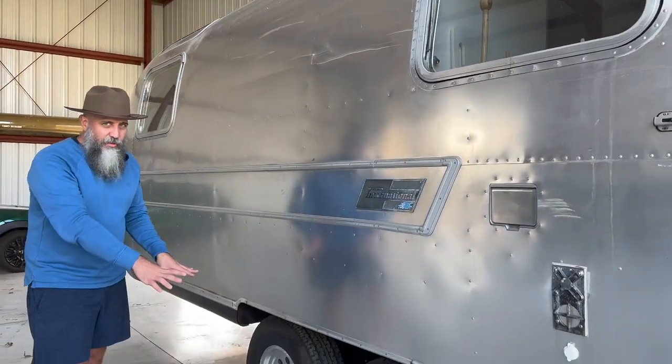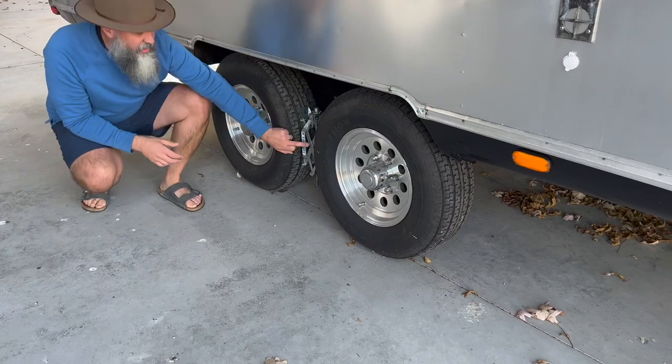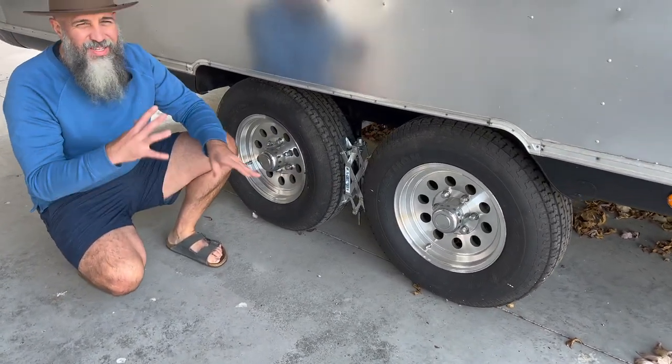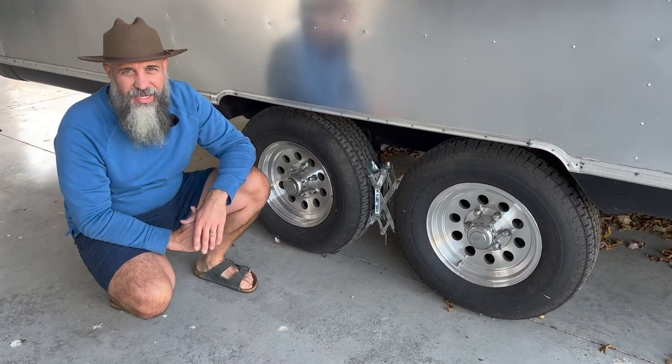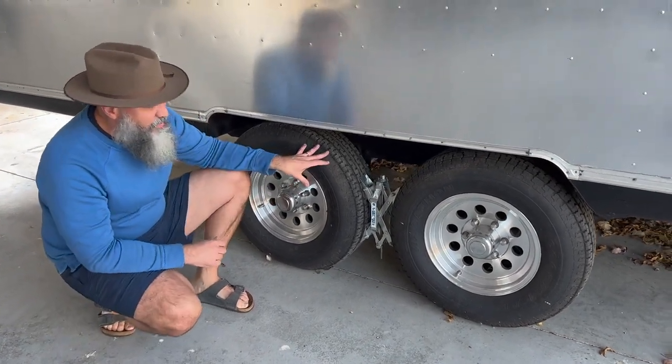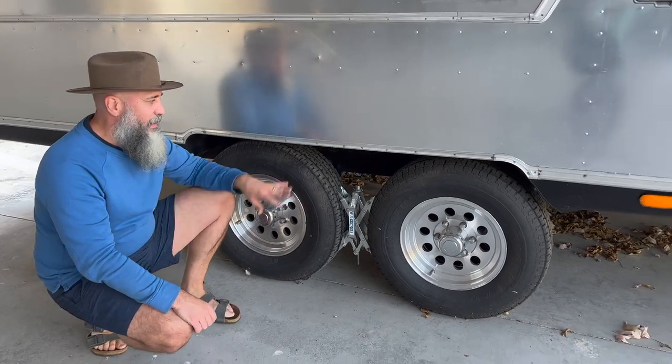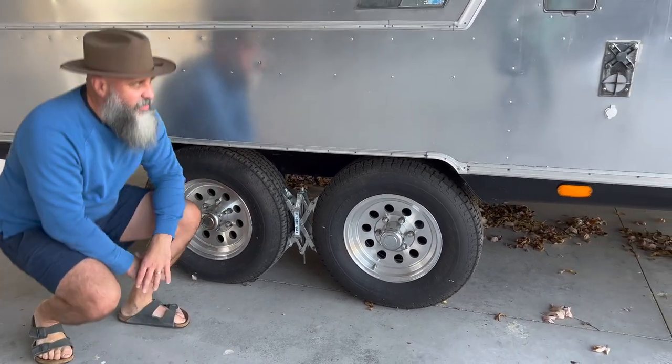Brand new wheels. We also like the X-chocks for stopping the vehicle but also stopping wobbling inside the coach. We also added brand new axles — completely redone axles as well.